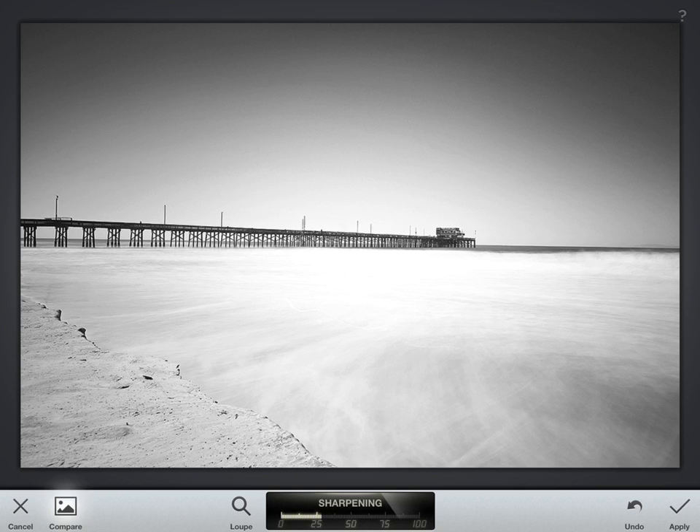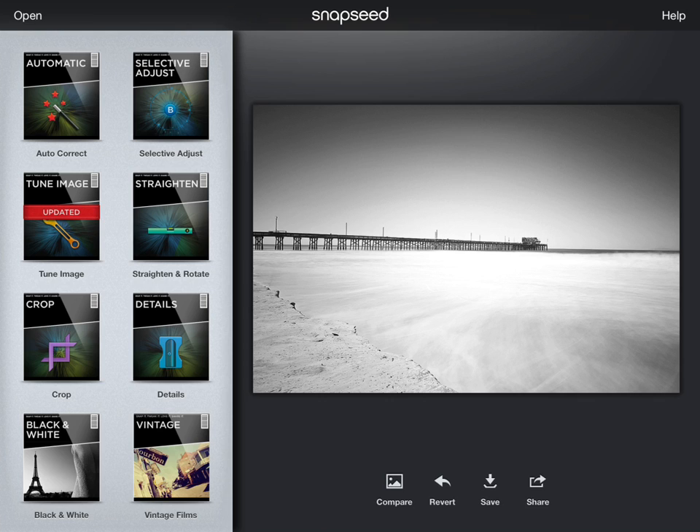You can always compare and contrast — it's kind of hard to tell the difference, but mostly it's in the pier and in the details in the water. So there you go, that's a quick way to make a pretty good black and white image in Snapseed. Hope you learned something — thanks for checking it out.